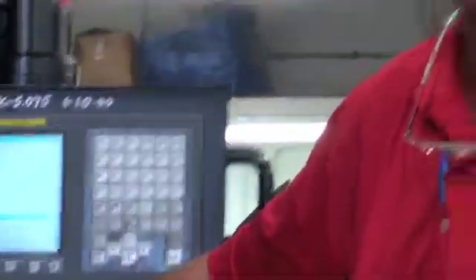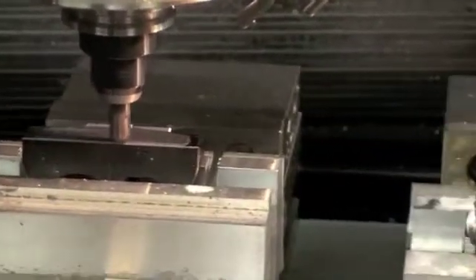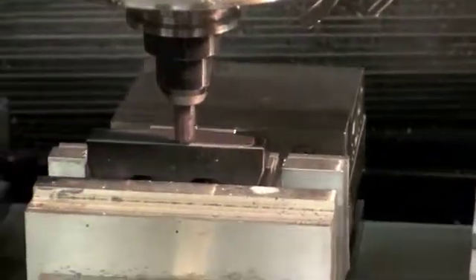Now that the machine has all been programmed, it's real easy. All I've got to do is hit go. So I'll just hit green and we'll go. There we are. We're just putting the radius on the base first. Come back and do the grooves right after.